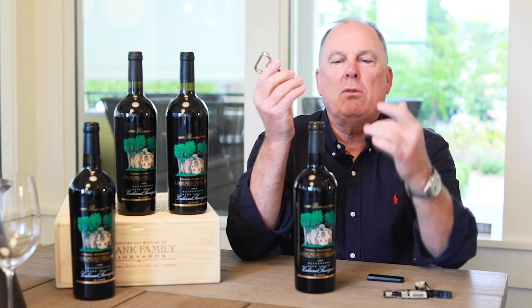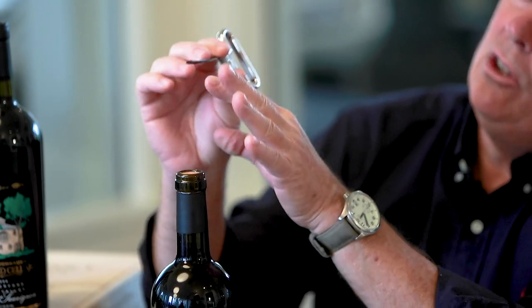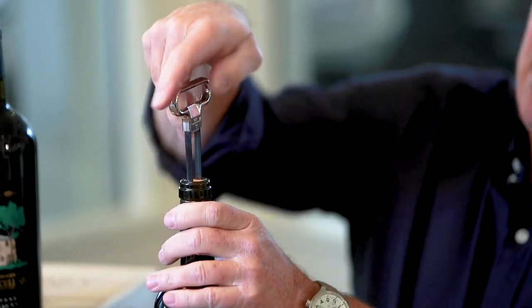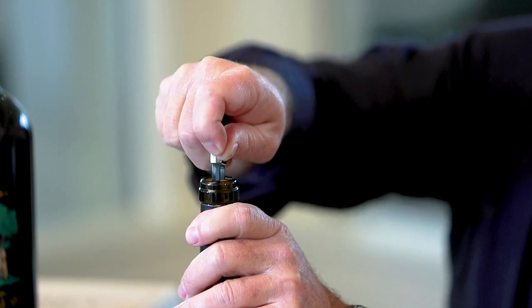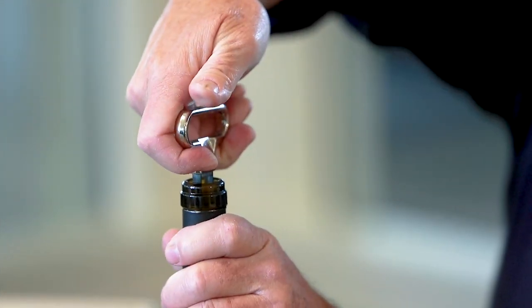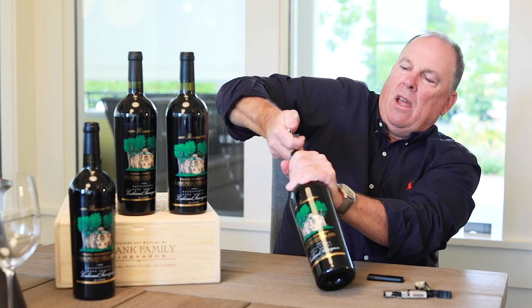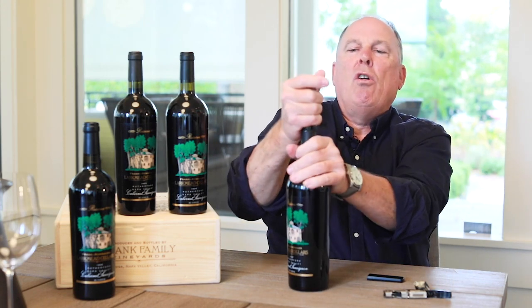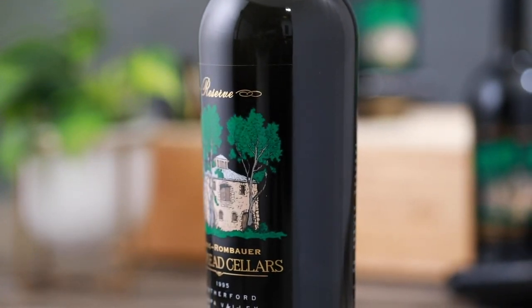Instead of going through the heart of the cork, you go down the sides of the bottle. One side is a little longer than the other, so you start the longer side, pinch it, and you just rock it back and forth. Keep a watch on it — this cork's looking great but it is starting to go down. Now you take it, turn, and come up. What this does is keep all the cork intact. And there you go. Now let's taste this wine — 1995.